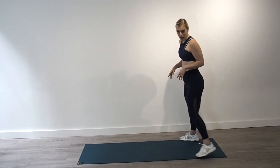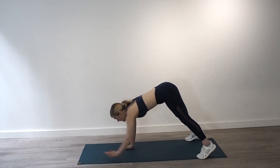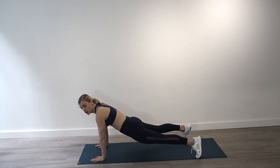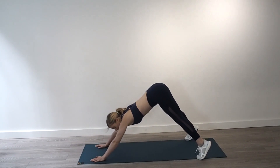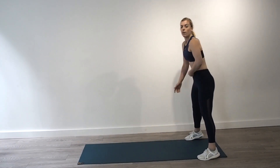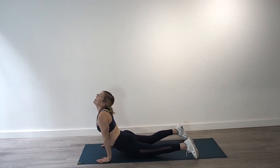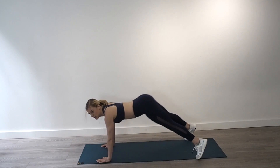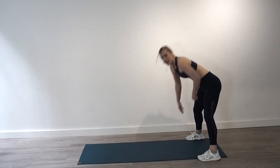We're going to start with our warm up. Stand at the end of your mat. Take a nice big walk out into a plank position, drop the hips down, head goes back, push up into a downward dog, then walk it back in. Let's do two of those.